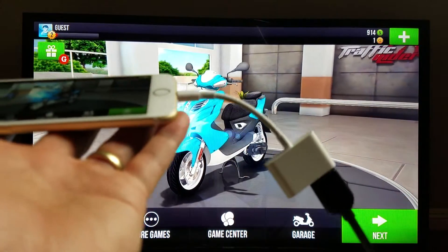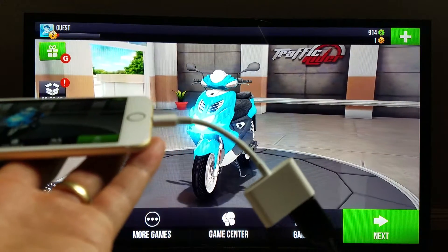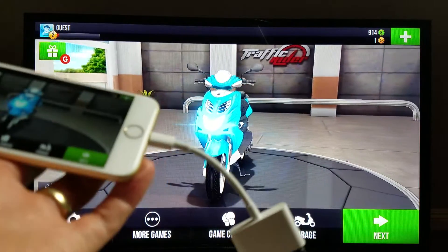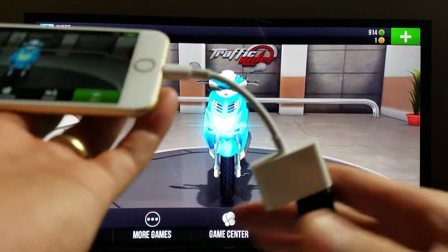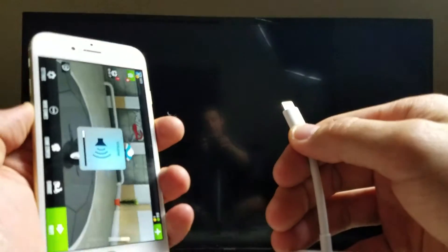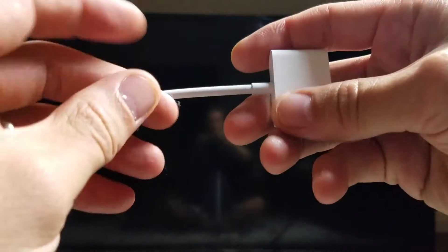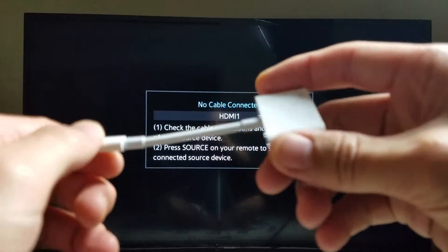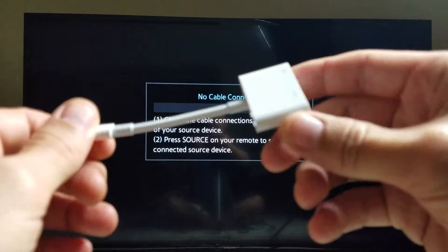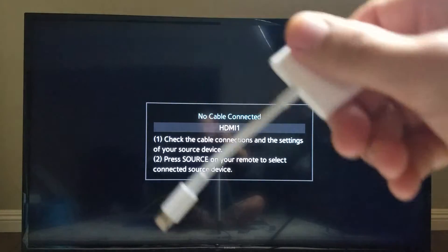This right here is called a Lightning Digital AV Adapter. I'll put a link below where I got it. It's this white component right here. Right now it's about $44 — I bought it like a year, year and a half ago for about $50, but now it's $44. I'll put a link below.